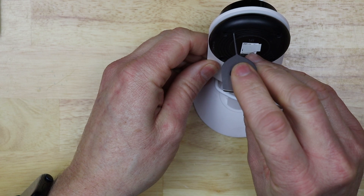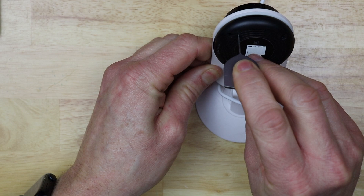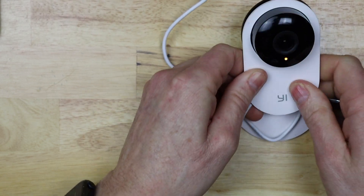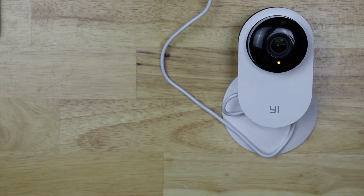Stick it in the hole until it tells you that it's been reset. Reset is successful, and then you can let go. Also on the front, you'll notice that the status light is amber — that looks green on camera, but it's really orange or amber.